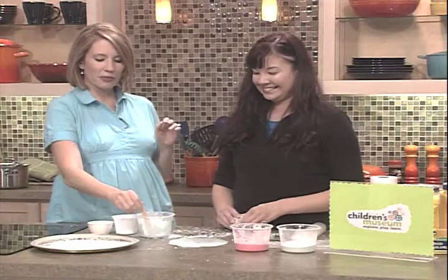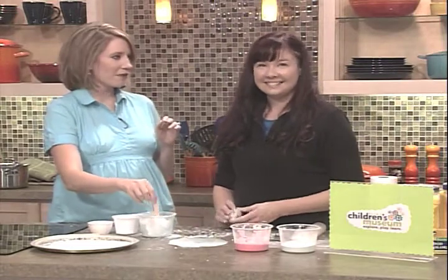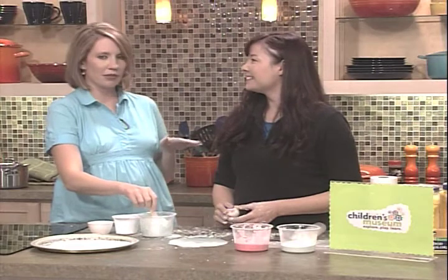There you have it — quicksand. You can learn more by going to the Children's Museum in Flint. They're doing Yuck Month all month — lots of yucky things. Thank you, Jackie.